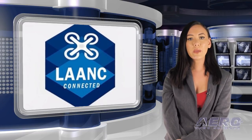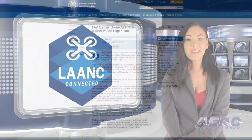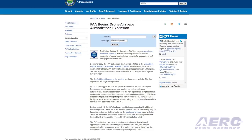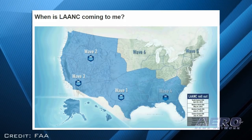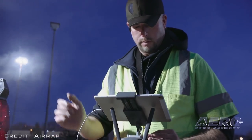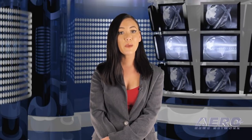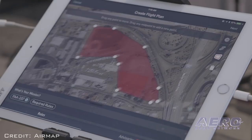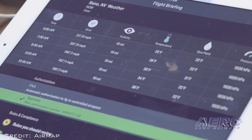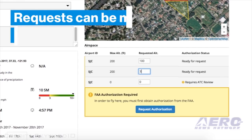The FAA has begun expanding an automated system that will ultimately provide near-real-time processing of airspace authorization requests for UAS operators nationwide. The FAA is now phasing in a nationwide beta test of the Low Altitude Authorization and Notification Capability — LAANC — that will deploy the system incrementally at nearly 300 air traffic facilities covering approximately 500 airports. The first facilities taking part in the beta test are listed on the FAA website. The final deployment will begin on September 13th. LAANC helps support the safe integration of drones into the nation's airspace, and drone operators using the system can receive near-real-time airspace authorization, dramatically decreasing the wait experienced using the manual authorization process. LAANC uses airspace data provided through temporary flight restrictions, NOTAMs, and UAS facility maps that show the maximum altitude ceiling around airports where the FAA may authorize operation under Part 107.